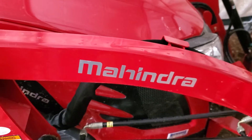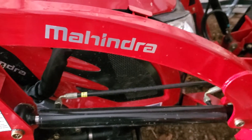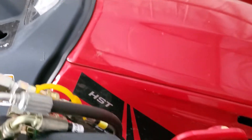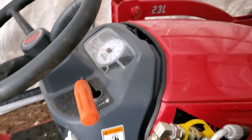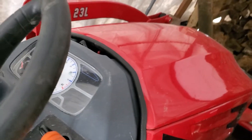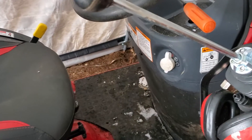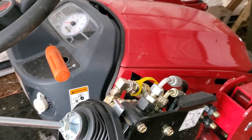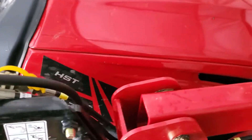Hello everybody, just another quick video — nothing too fancy. I'm inside my temporary garage shed for the Mahindra tractor. We're at 20 hours on the dial and so far everything's going good. A couple of things for those that are getting into this kind of stuff.